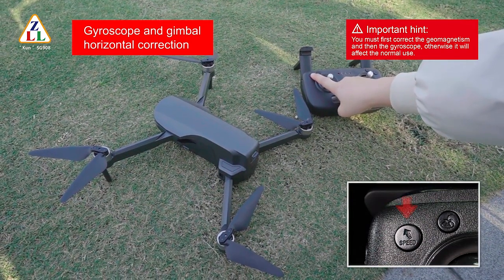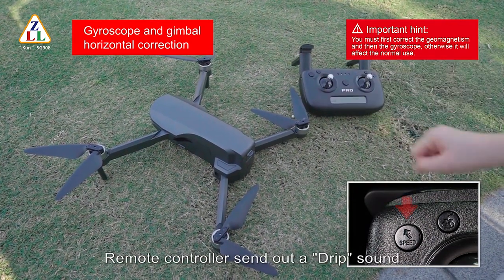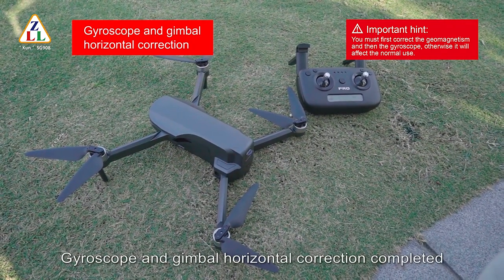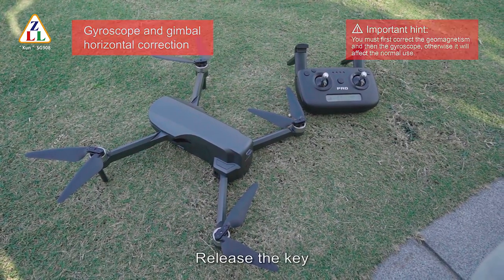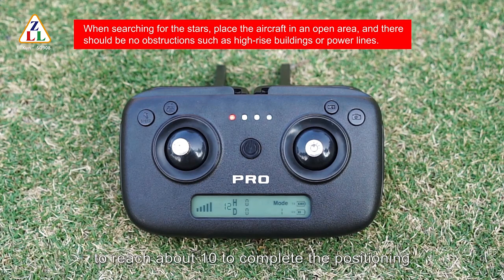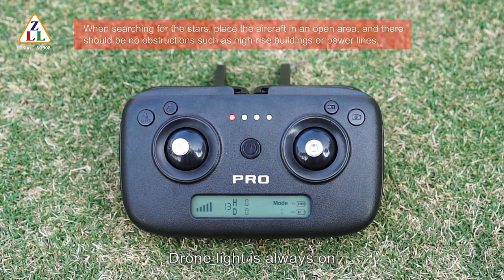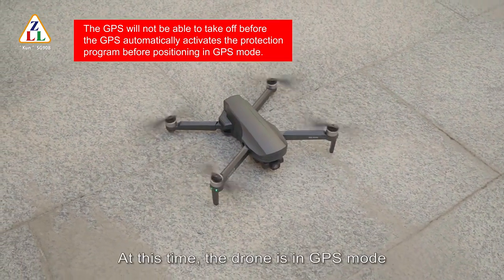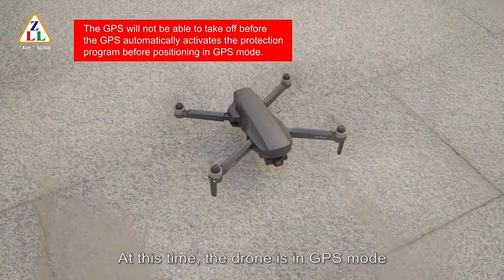Put the drone on level ground. Long press the speed key for about five seconds; the remote control will emit a beep sound to enter GPS function, and the drone light fast-flashes indicating gyroscope and gimbal horizontal correction completed. Release the key. The drone will automatically enter search mode — wait for the number of satellites to reach about 10 to complete positioning. The remote control will emit a beep sound; GPS function is active, drone light is solid on. Mode 1 changes to Mode 2; the drone can be unlocked and take off. The drone is now in GPS mode.